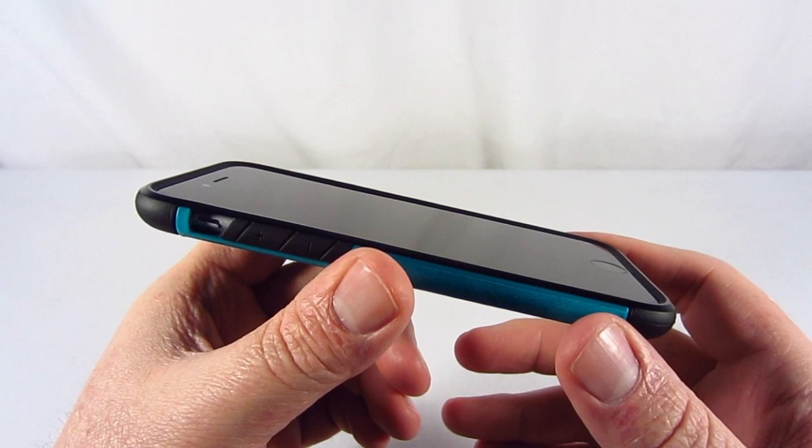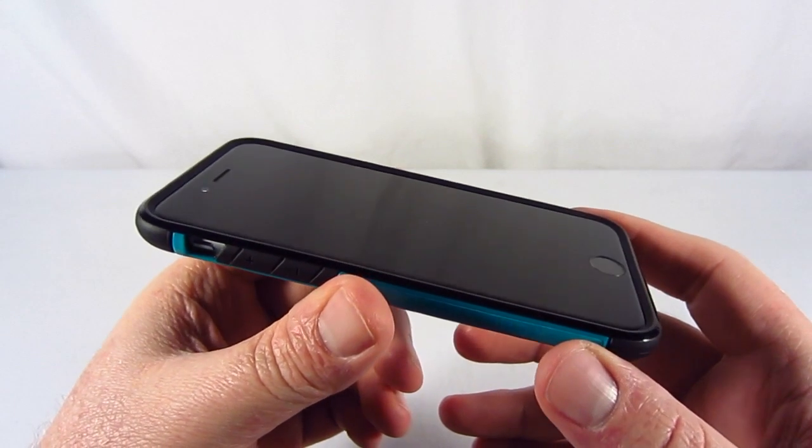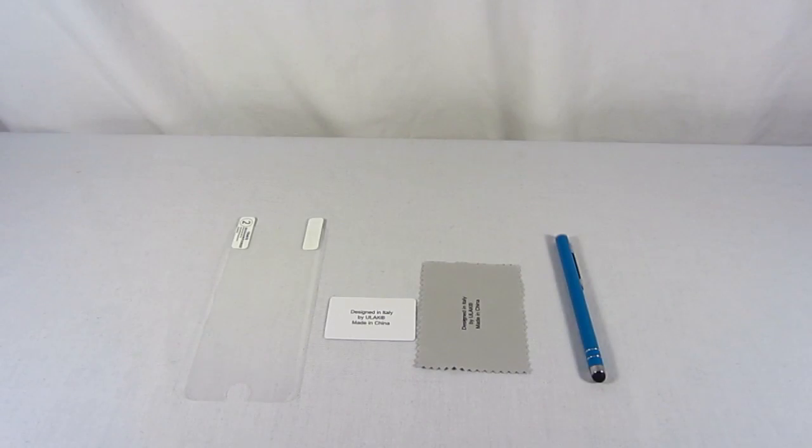I would also like to mention the lip that's on this case, so you do get that lay-on-the-table design. What's also included in the package is a screen protector, a squeegee, a microfiber cloth, as well as a stylus.